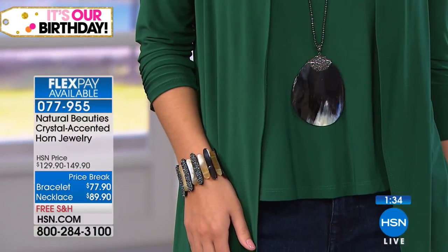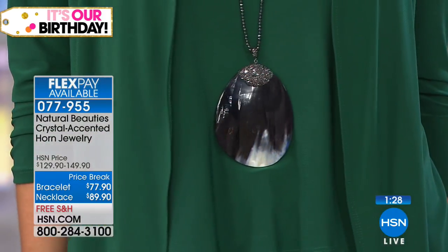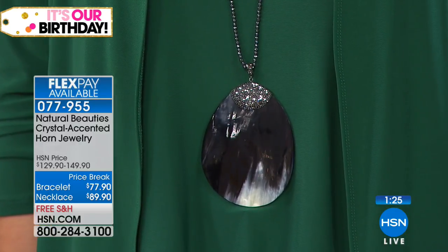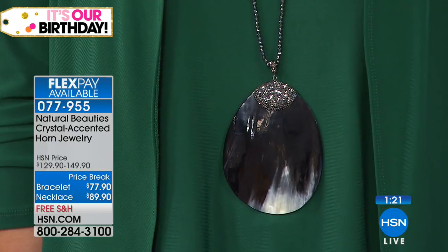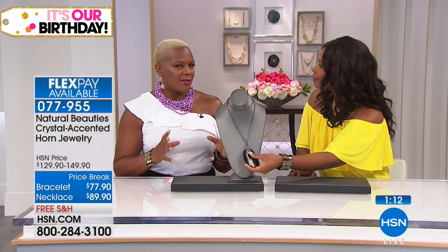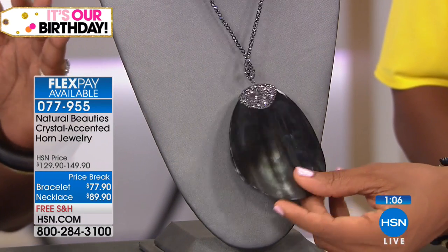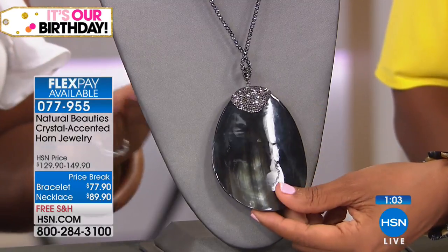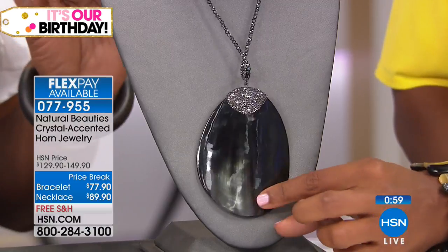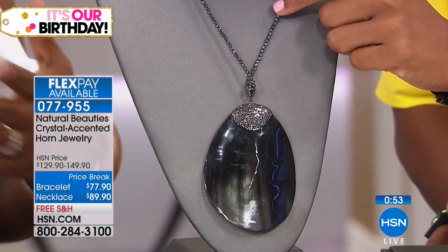I read a lot of customer reviews, and this one too — she says you just can't appreciate it unless you see it. When she opened the box, it was so beautiful. This pendant is 100 millimeters — it's humongous. However, it's not so big where it's unattractive. It's beautiful. This is actually Watusi Horn from Africa. They do a beautiful job carving the colors. You can wear this on the convex side or the concave side because it's finished on both sides. It's on a long hematite chain, very faceted and beautiful — the look of diamonds all the way around.